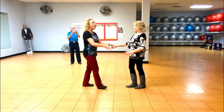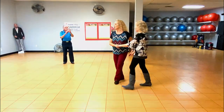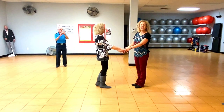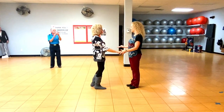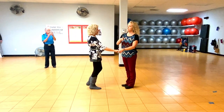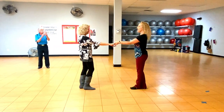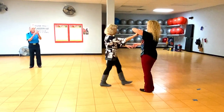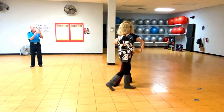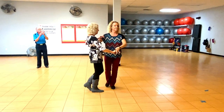Then we went through all these different ways to get to close, and I think people were kind of astonished at how many possibilities you have that you just don't know that you know. So: one, two — basket whip — just release, go with her.